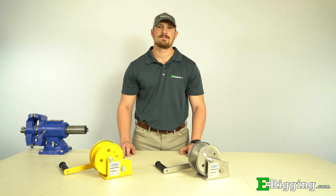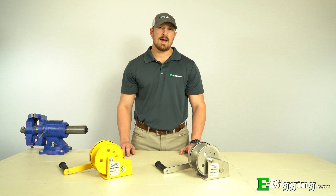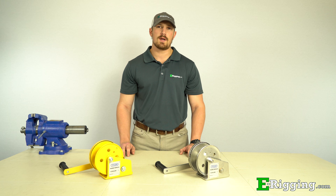We hope this video has answered any questions or concerns you might have about our stainless steel and painted hand winches. If you have any further questions, please feel free to contact us on our website and please subscribe to our YouTube channel for more information on various rigging topics. I'm Tyler with E-Rigging, thanks for watching.